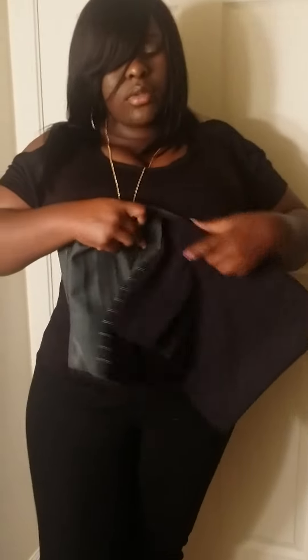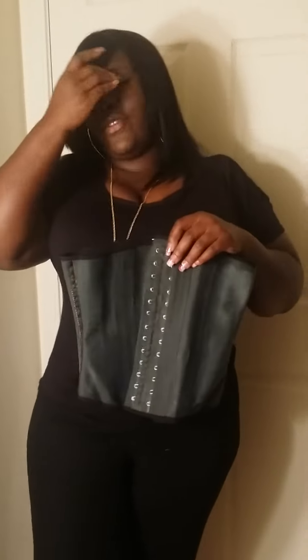Now, this one is the black one — the most aggressive one. This is the no joke waist trainer. When you put this one on, be prepared. You're probably going to need some help getting it on the very first time because it's going to be tight, so just tell your friend or somebody to come in there and help you put it on. This one is the most aggressive and you'll keep it on 8 to 10 hours a day. Make sure you drink plenty of water with it as well.